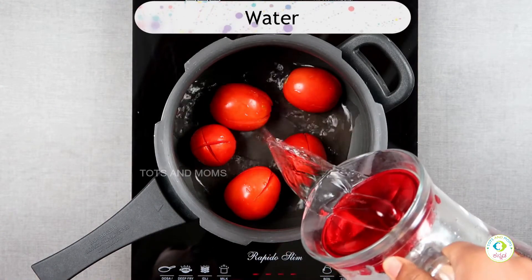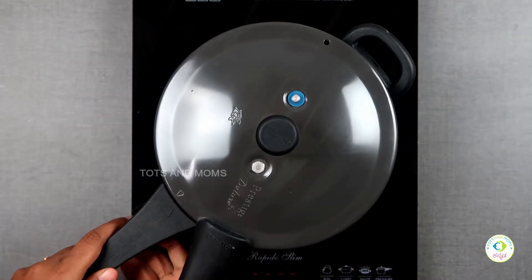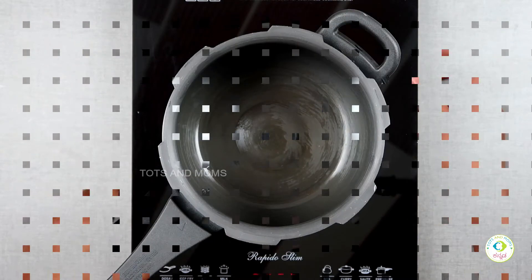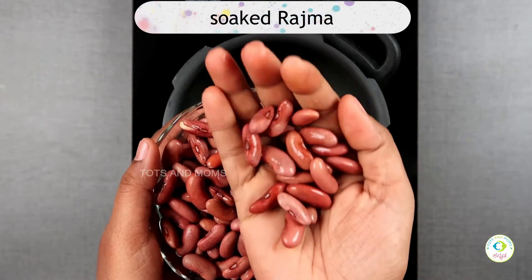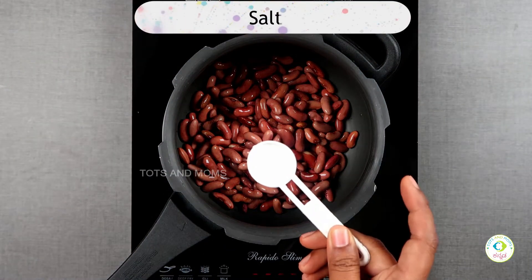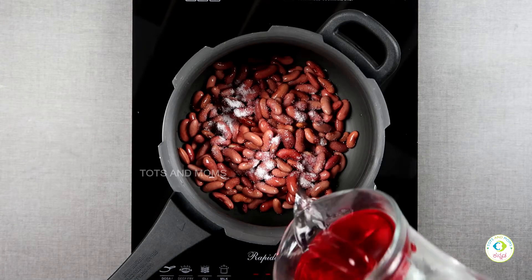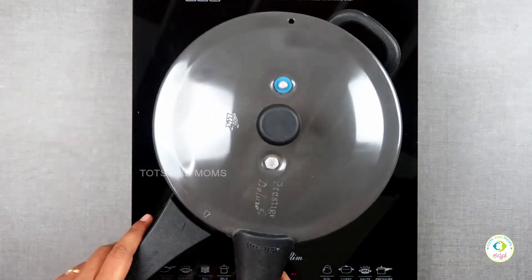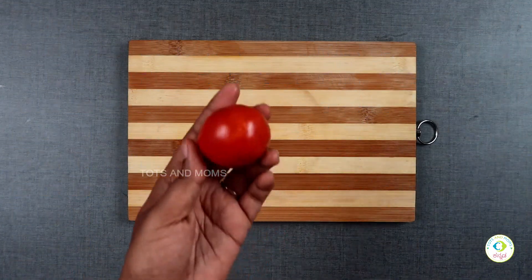Add 3 cups of water and put the Rajma in the pressure cooker with a lid. Cook it for 4–5 whistles until really soft.